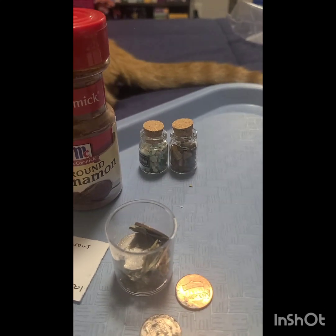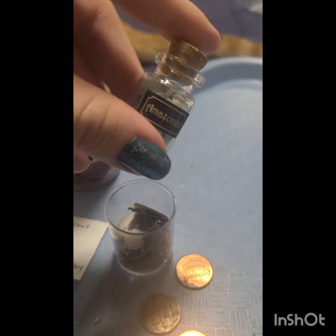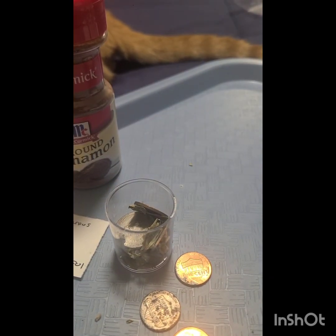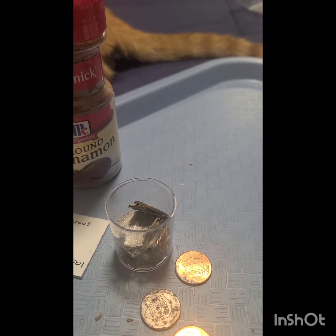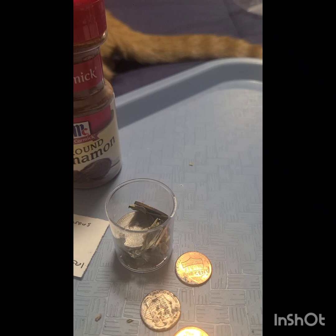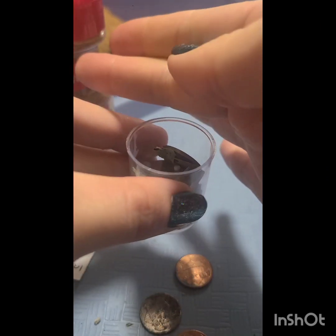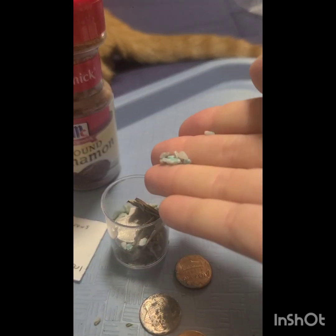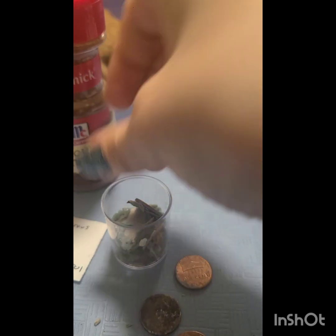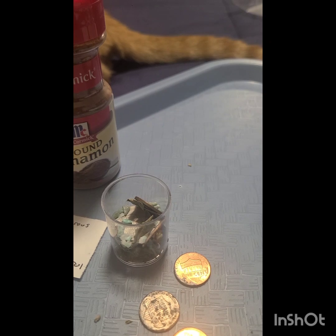I have a couple more to add in, but what I'm also going to do is add some amazonite — I'm not sure if I'm pronouncing that right, probably not, but that's okay — and this is for abundance and prosperity. And then I'm also going to add some tiger's eye, which can also represent abundance and good fortune.